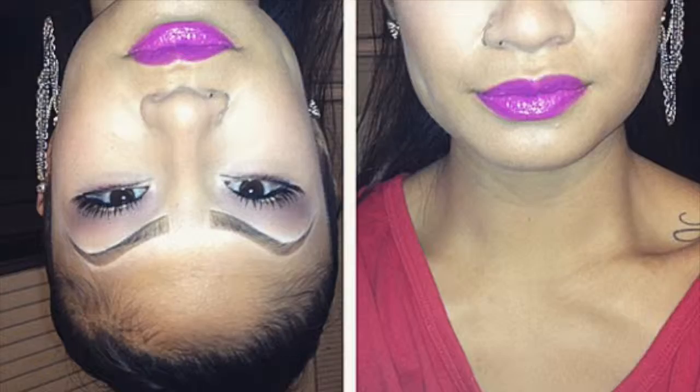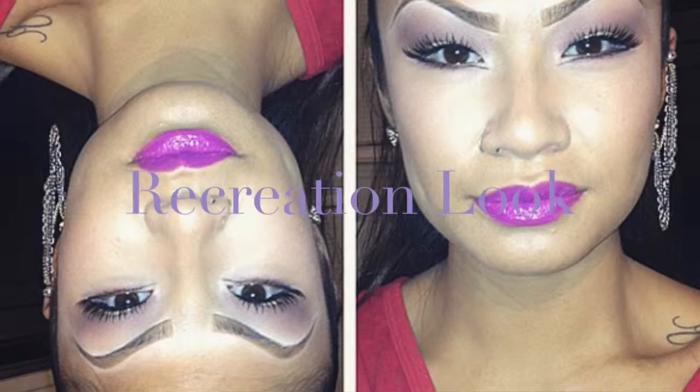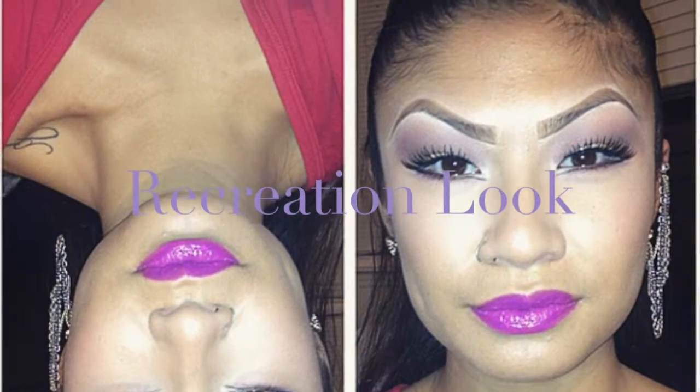Hey beauties! We're back with another video. This one is going to be this edgy bottom liner type of look. It's actually a recreation of a look that I did back in college and we're just going to recreate it for you today. I forgot to record an intro so we're just going to jump right into the tutorial. Here's a picture that I found of the look that I did in college and it just made me want to recreate the look.